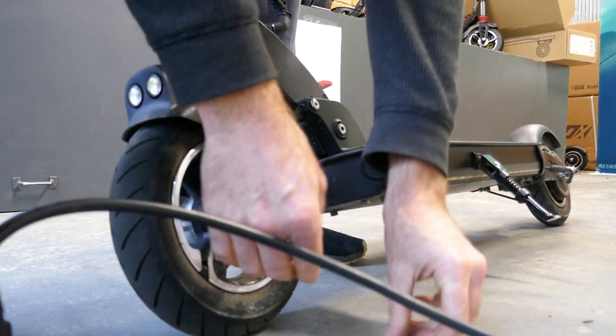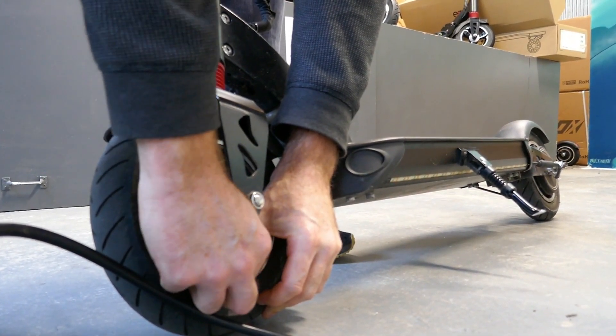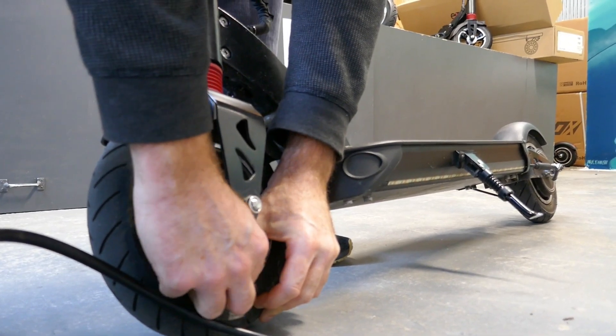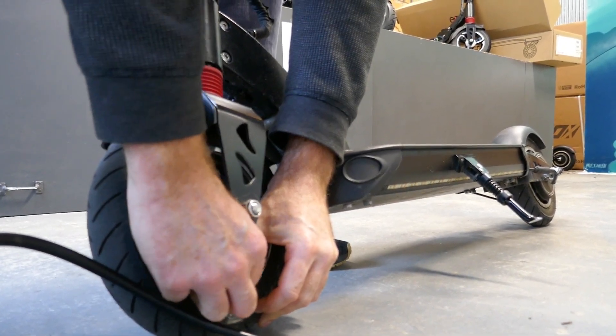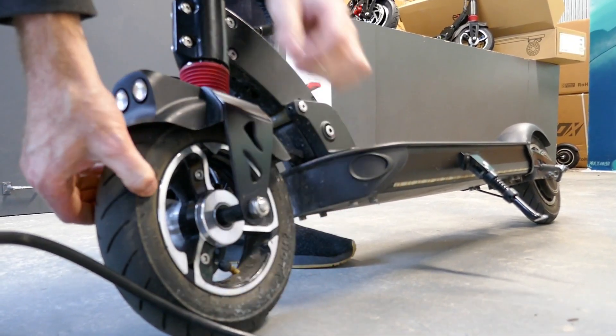50 psi will keep it nice and rigid, but there's still plenty of comfort in the zero nine, so you're still going to be able to travel in comfort with no punctures.